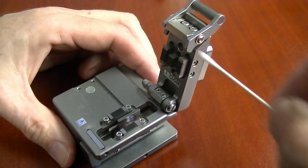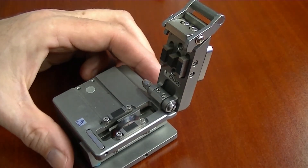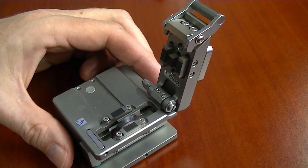Fiber shards on the presser pads will prevent the cleaver from cleaving. Not fully removing the 250 micron acrylic coating from the fiber will also prevent the cleaver from properly cleaving. Make sure to check for those two conditions before attempting to adjust the cleaving blade height.